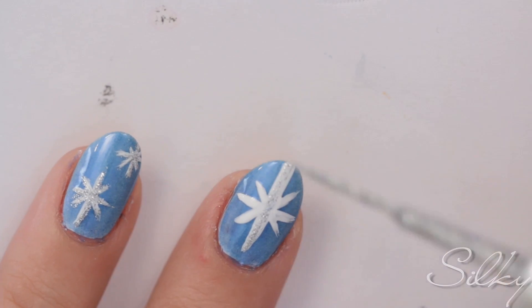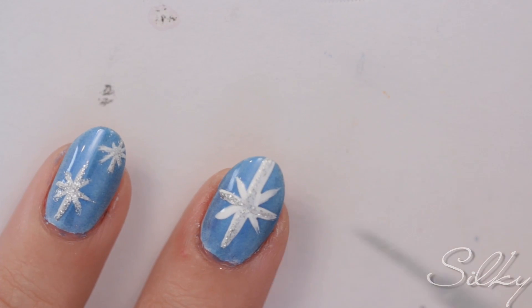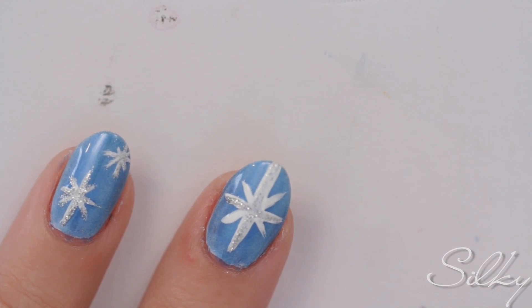Finish off the look by using a glitter striper and going over all the white lines. This will give your stars a little twinkle.